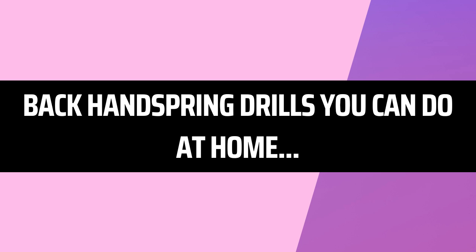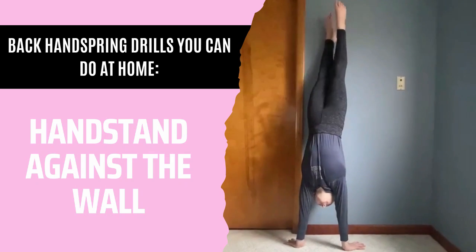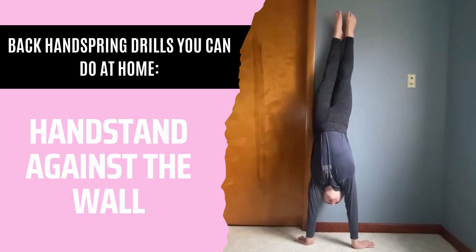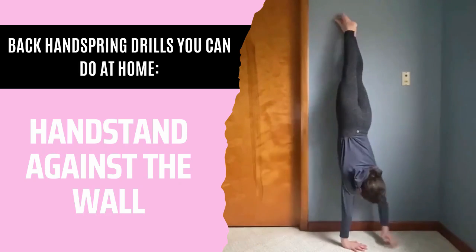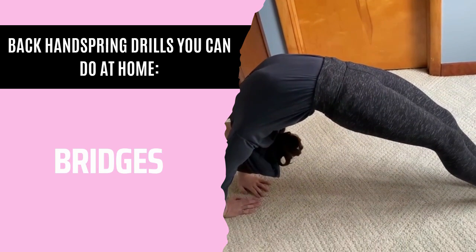Now we're on to back handspring drills that you can do at home. The first one is a handstand against the wall. You can do this with your back against the wall, or you can flip over and do a Spiderman handstand. And lastly, bridges.